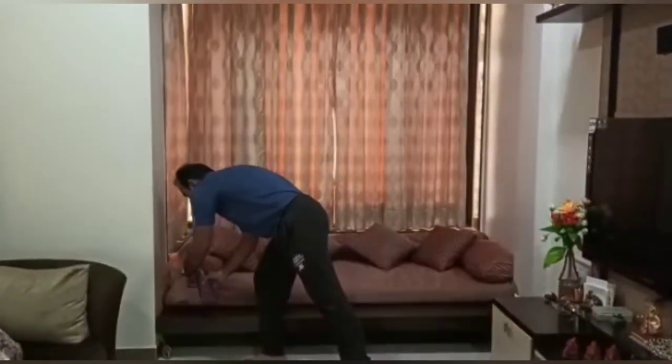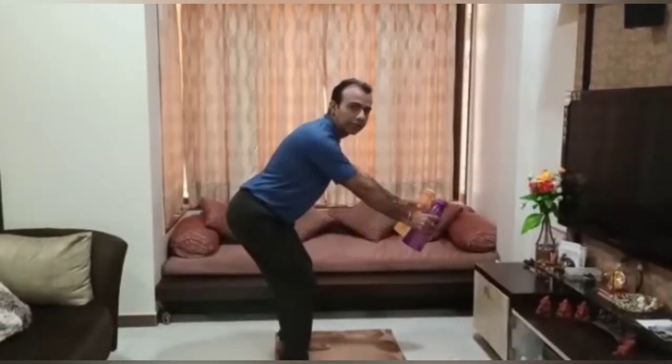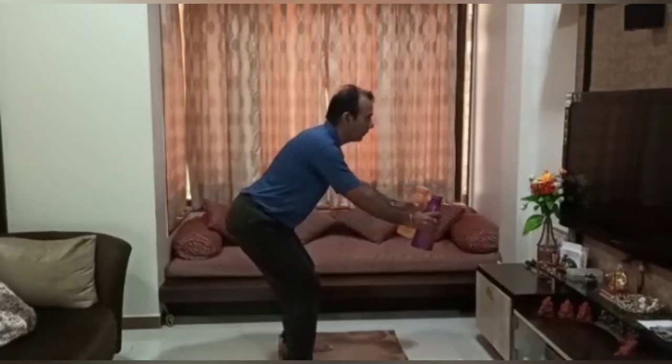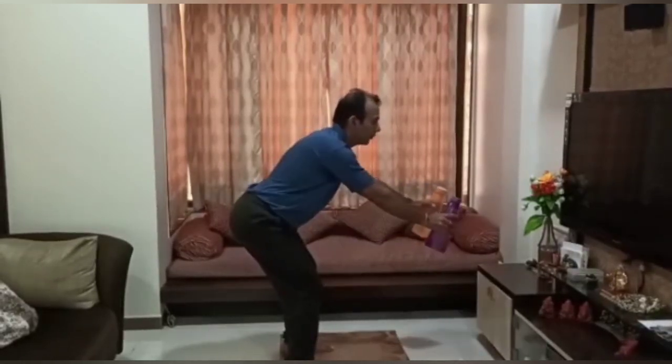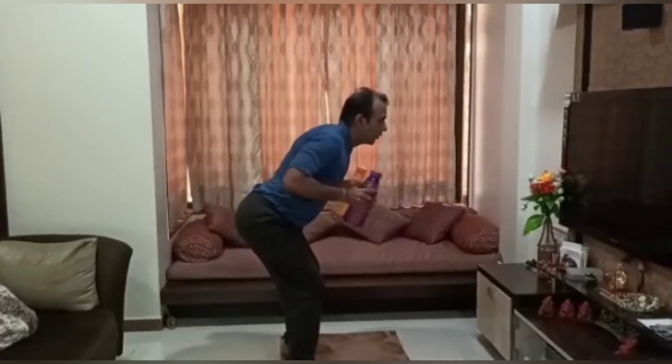Next we will do an exercise for the upper back, for which we need two one-liter bottles. Hold them in your hands, bend from your hip region, keep your back arched, keep your hands forward, and pull the elbows back — 5 reps.